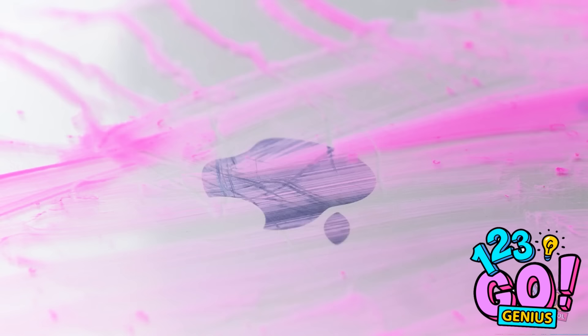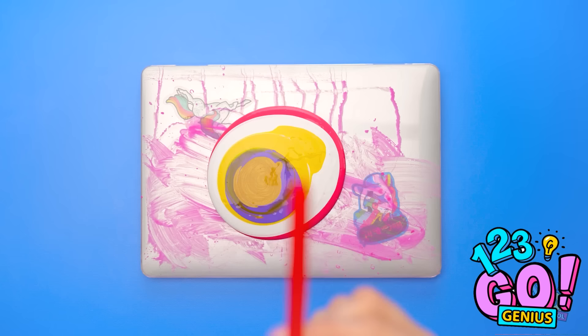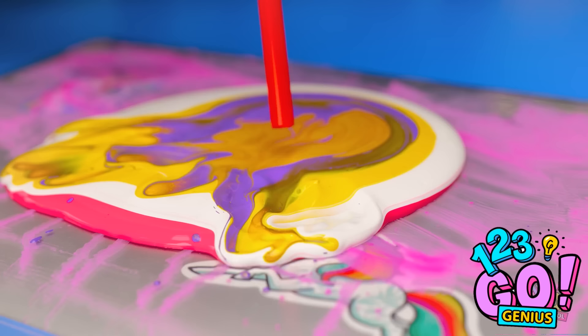Wait… I can totally salvage this travesty! Here's my poor messed up laptop. I need more paint! More, not less paint, is the solution! White and yellow, too! And some purple! So pretty! And maybe just a bit of this brownish yellow. Now I'm ready for the straw! I'll start blowing this paint now! I'll use the air to push the paint around the laptop.